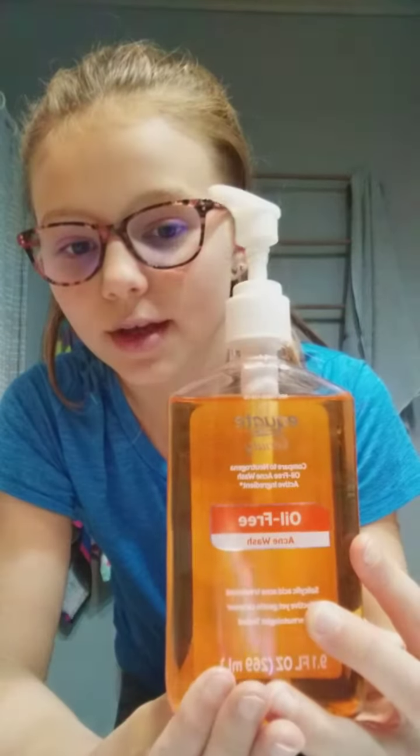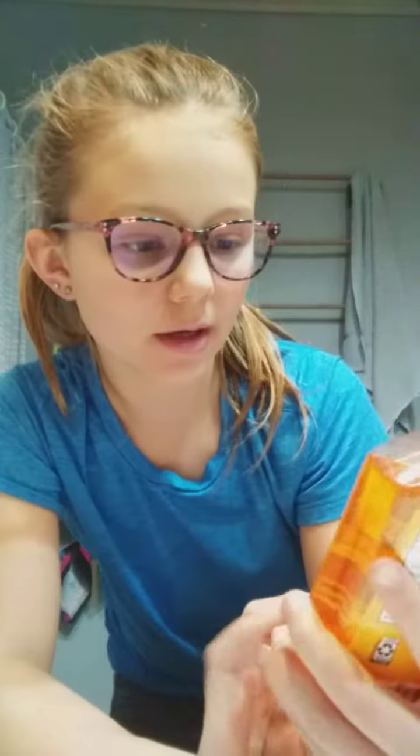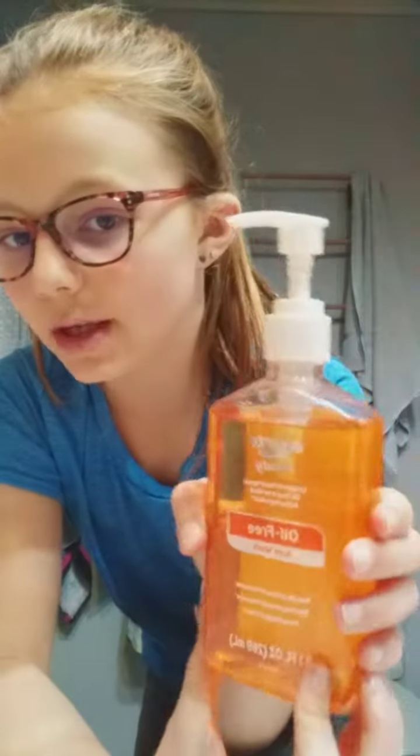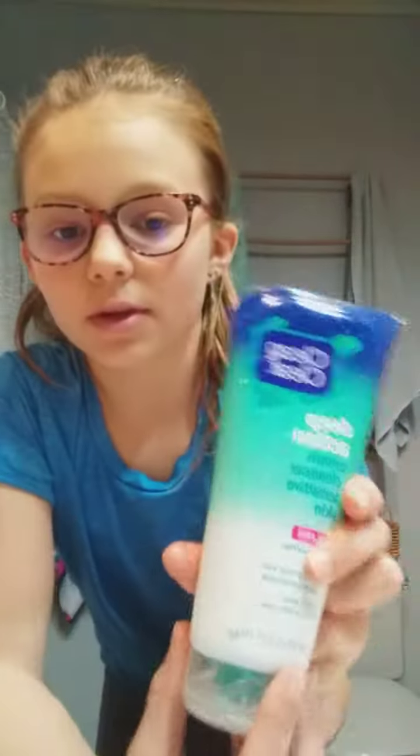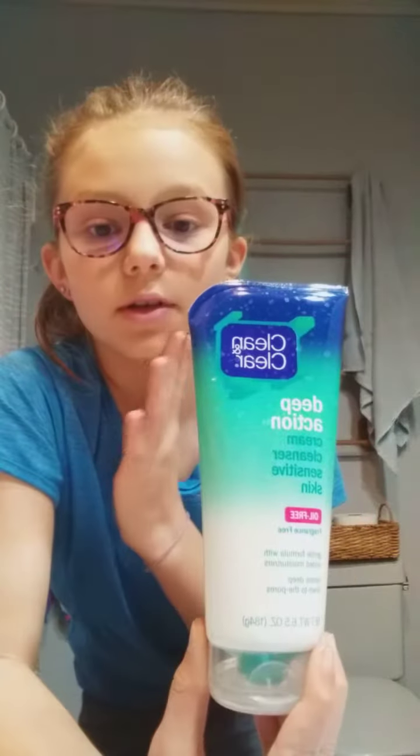I'm going to show you the two things that I use to wash my face. I have this one — it's oil-free and I use it on my face every night after I put on makeup. I also have this one, which is for your whole entire face and also helps with acne around your nose, forehead, or anywhere.